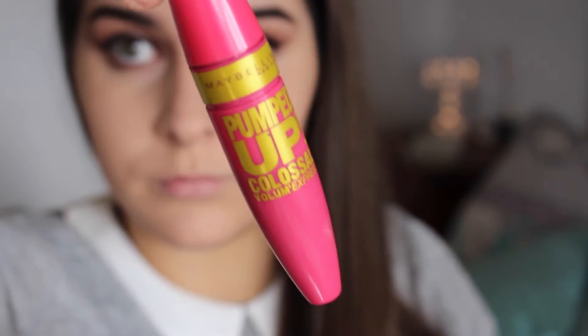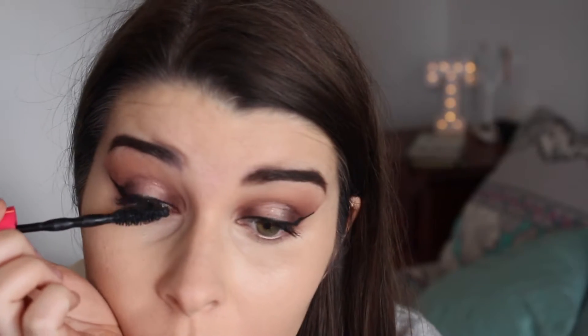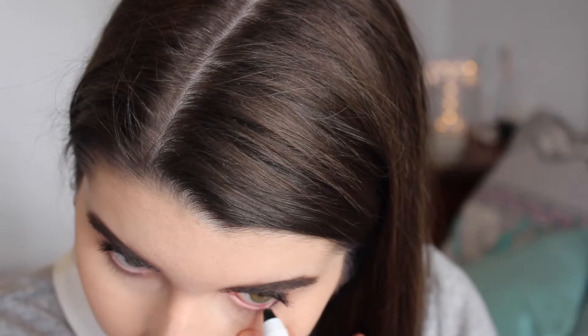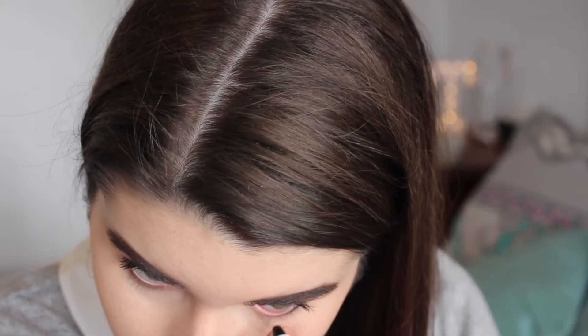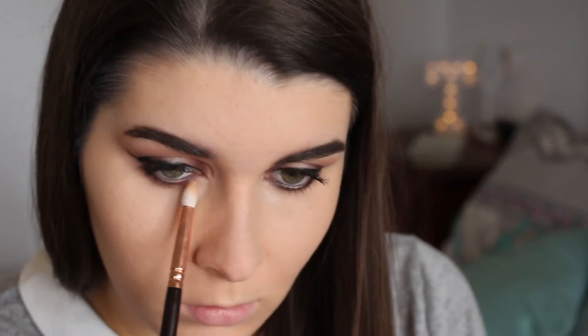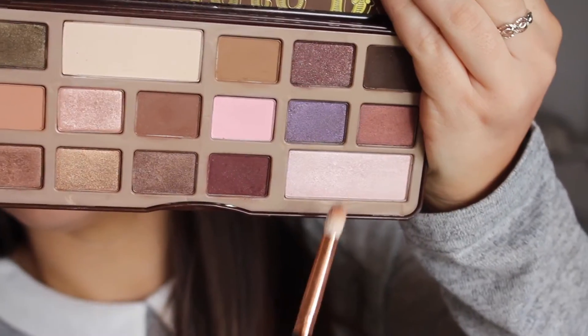Now I'm curling my lashes and putting this Maybelline Pumped Up Colossal mascara on. Then I'm lining my waterline with this NYX Jumbo Eye Pencil in Black Bean. Then I'm going in with that same Cherry Cordial colour and putting that on my lower lash line, blending that out. For my inner corner highlight I'm using Champagne Truffle, and then I'm just adding some mascara to my bottom lashes.